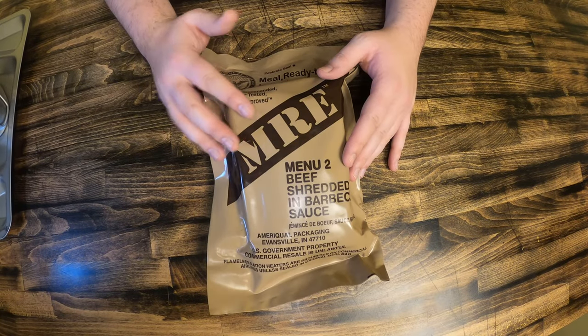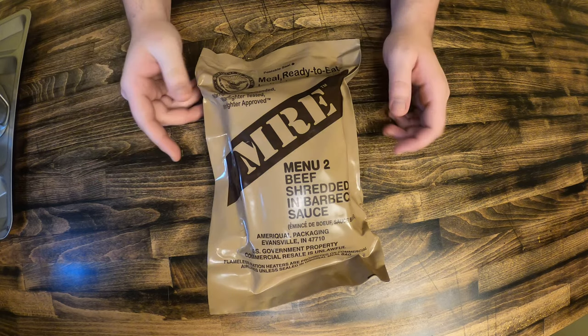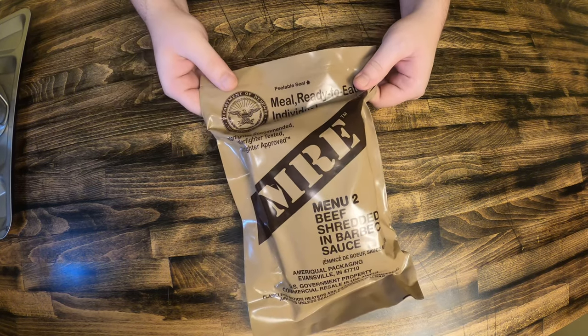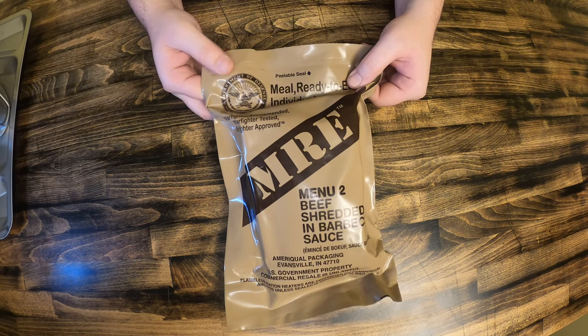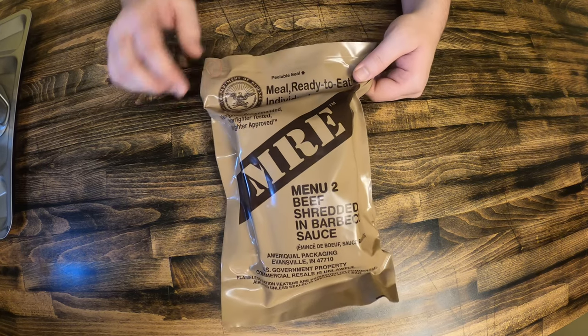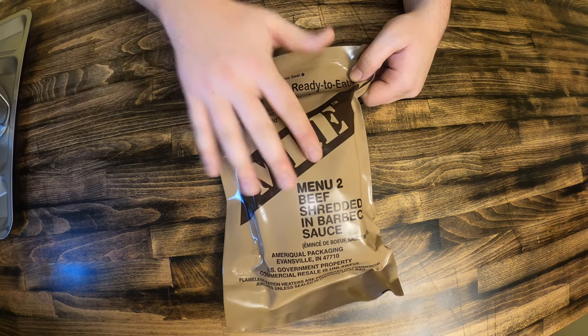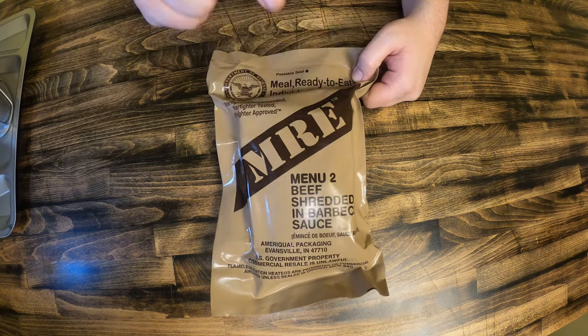Welcome to another episode of The Bear Life. Today we have something really cool — it's an MRE, meal ready to eat. This is basically a meal that the military uses daily, sometimes a few times a day. This is issued by the Department of Defense. We're gonna open this up. It's a beef shredded in barbecue sauce, so check this out.